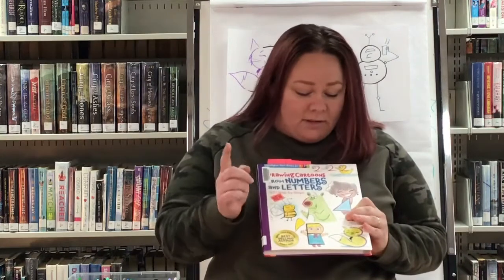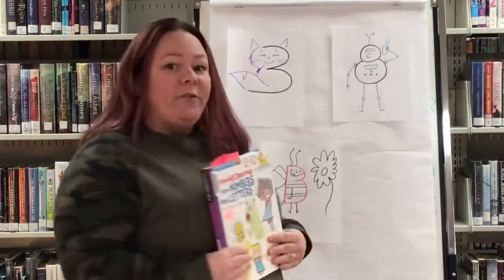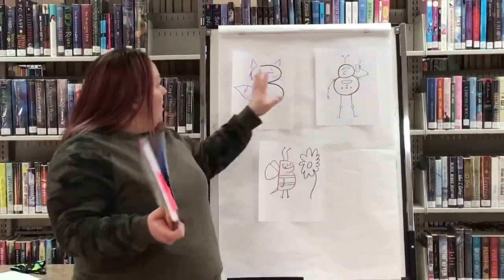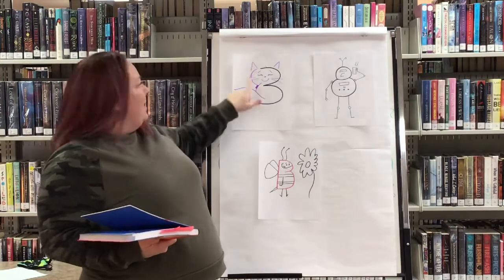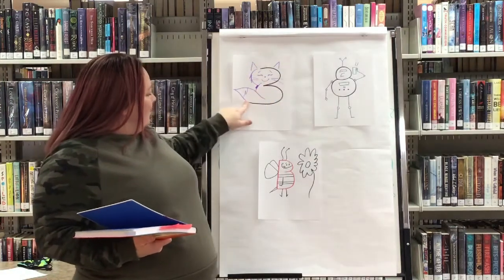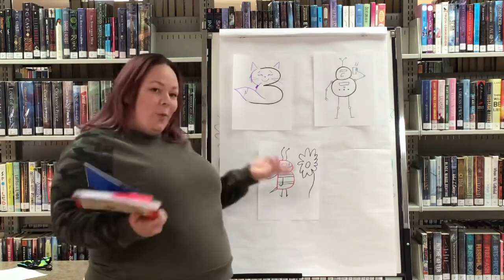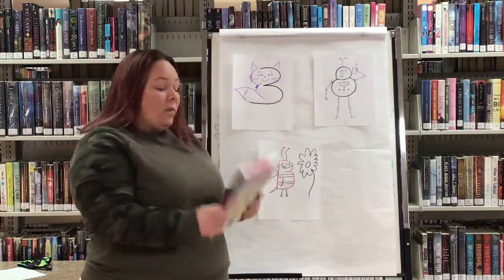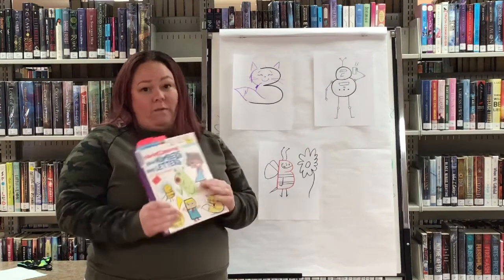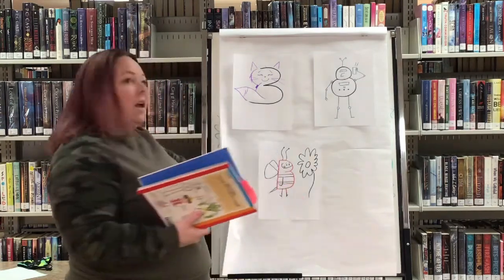The book is called 'Drawing Cartoons from Numbers and Letters' — it's a step-by-step guide on drawing animals, people, and things from the shapes of numbers and letters. I drew up a few more examples: we've got a number eight robot, a number three cat, and a bee from the letter B. It is so much fun, and once you're done drawing them you can color them too. I'm going to go through one of the ones I found in here with you guys step by step, so let's get started!